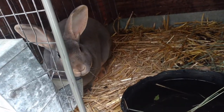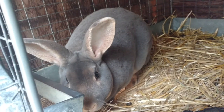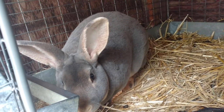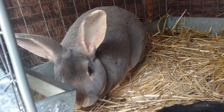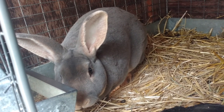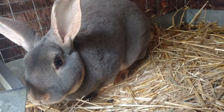This is my Opal Rex standard. He is a buck. He's only about three to four months old, so not ready to breed yet. He's very pretty and friendly.